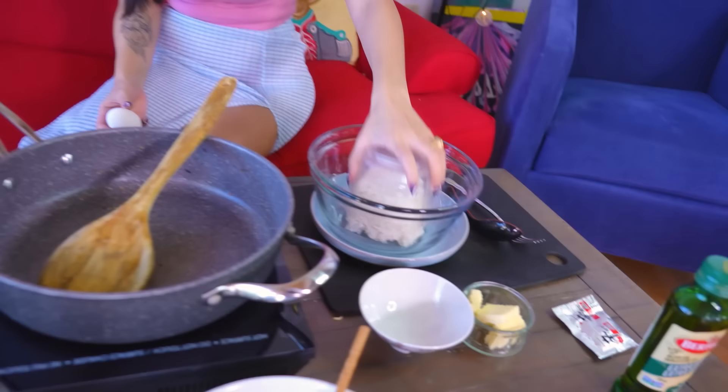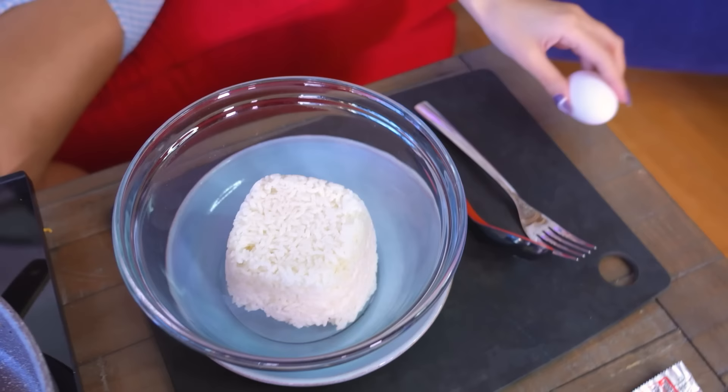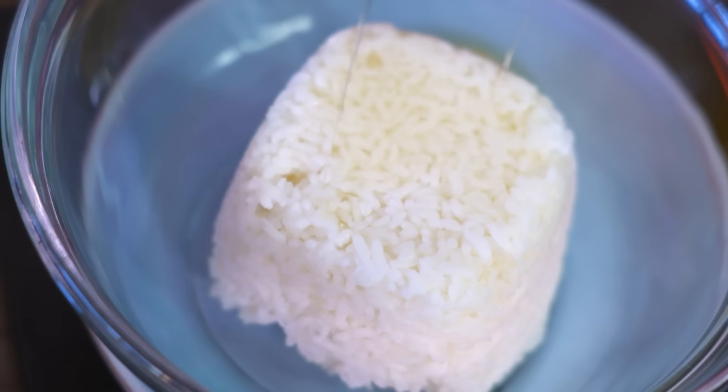Egg. Rice — leftover rice from yesterday, one of the finest foods ever. Never throw away your rice. We're going to crack a raw egg on top. Always crack your eggs on a flat surface because you get a good, even crack. I love crack. Stop it. Get some help. Now we're going to mix it.